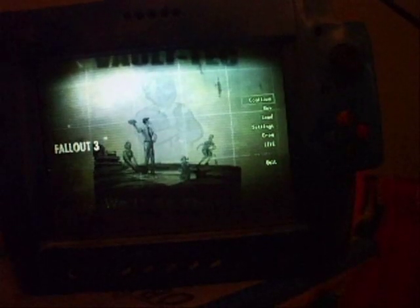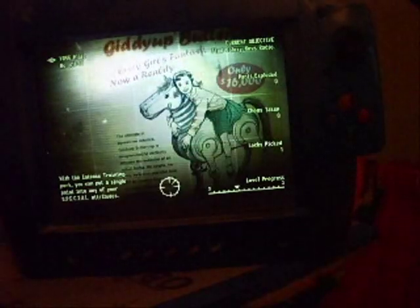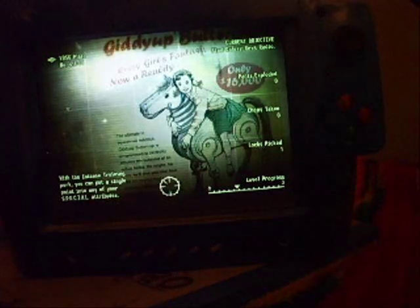Fallout 3 — it does have X-input, so it actually works with the Xbox 360 controller without having to use Xpatter or anything else. And my camera's gonna die again — why do I not have any good batteries?